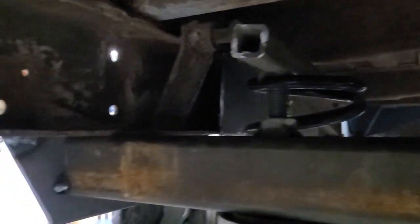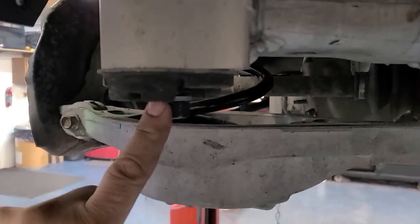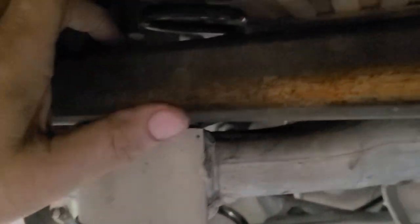Everything's just tack welded right now. That's just a straight across piece of 2x3, same thing with the gas pipe for the bushings in there. Hardened bolts, nuts welded on top.